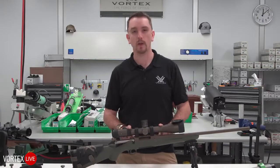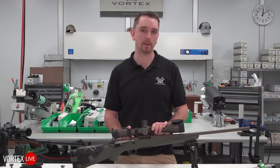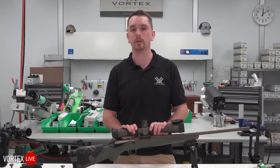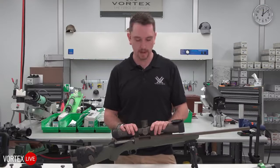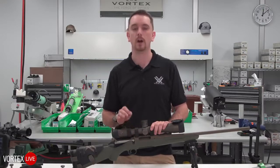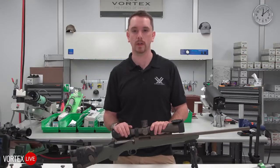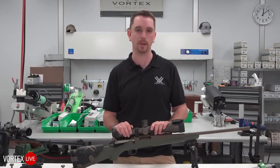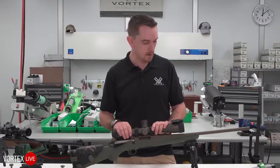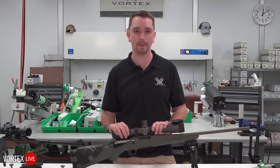Picatinny rail on top of most rifle applications — whether your favorite hunting rifle, your Ruger 10/22, shotguns for slug states or turkey hunters — is almost assuredly the most universal and easy-to-use mounting platform out there, to work with the largest variety of rings. If you have any questions on that, I'm here for you.